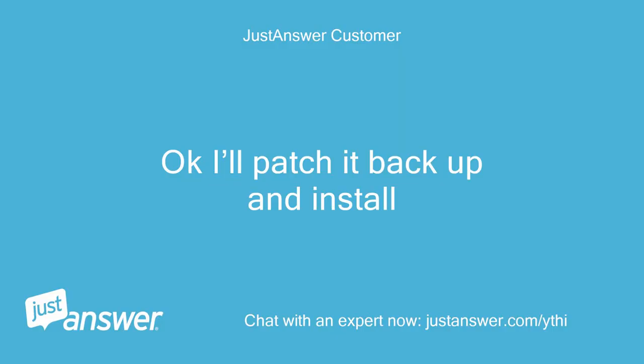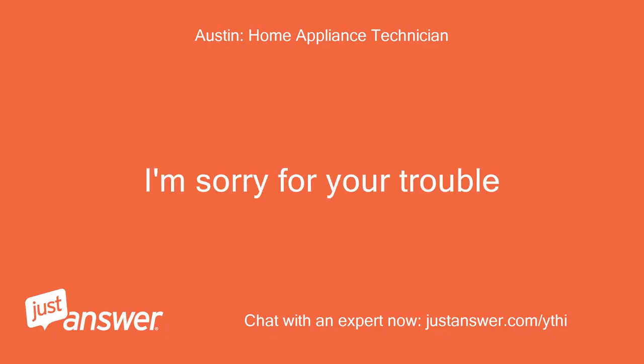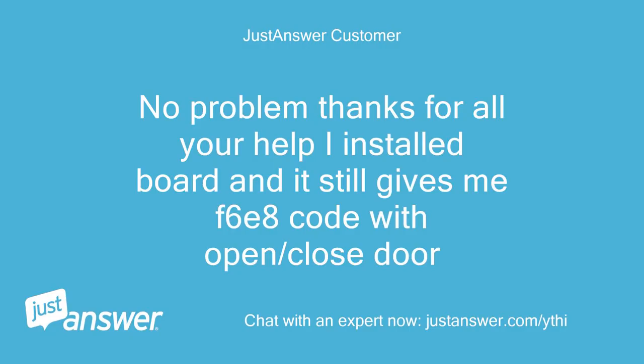Ok, I'll patch it back up and install. Ok. I'm sorry for your trouble. No problem — thanks for all your help. I installed the board and it still gives me the F6E8 code with open/close door.